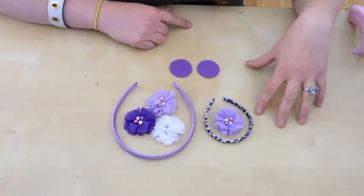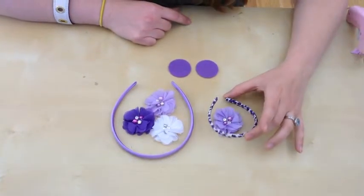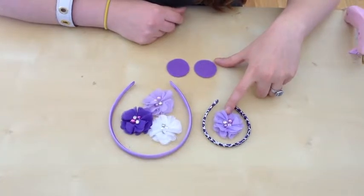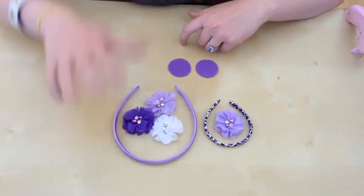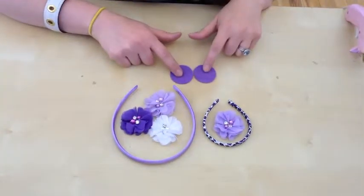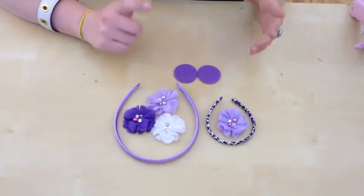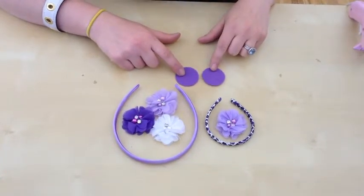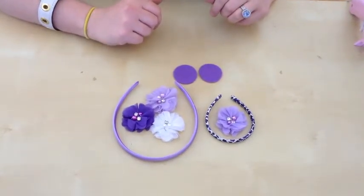To get started, we've compiled our ingredients. We have a doll headband and our purple cheetah. This is our petite chiffon flower in lavender, and then we've got three of that same flower in different colors, and our regular satin headband here. This will be for the little kiddos and this will be for the doll. I've also got two felt circles to finish off the back.